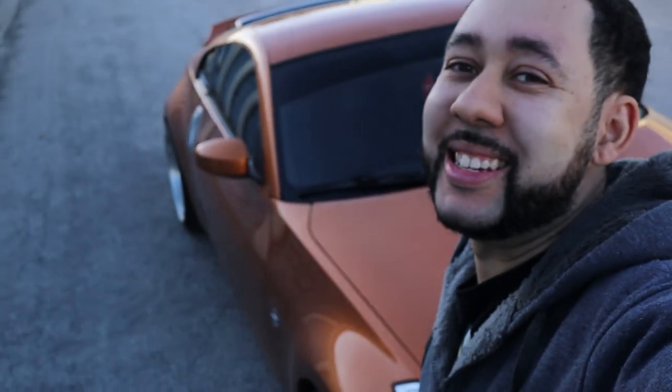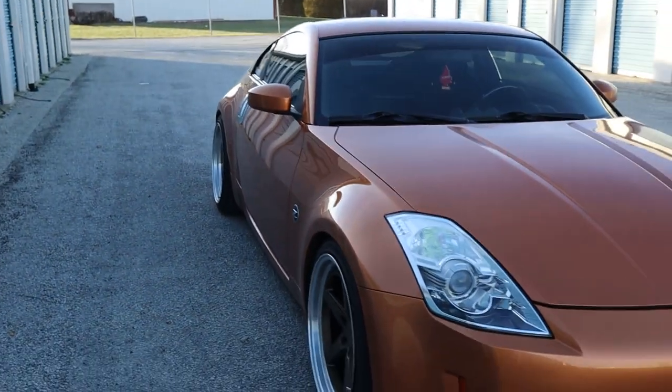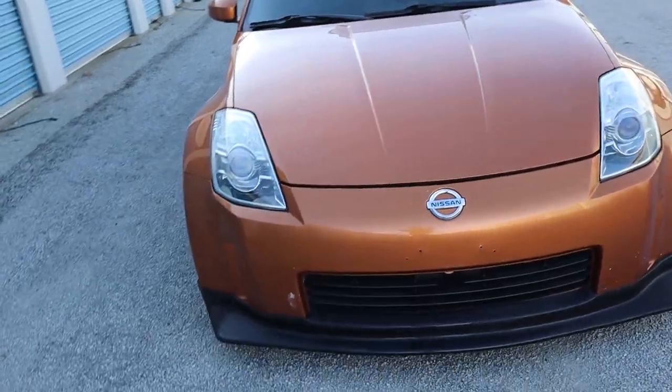I wanted to make a quick pit stop while I was out to check on something. Look at that Z — she's dirty right now, but oh man. Those headlights probably aren't supposed to be seen yet, but it is what it is. The Z is dirty but it looks pretty clean. I've changed the headlights out — that's going to come out in another video.